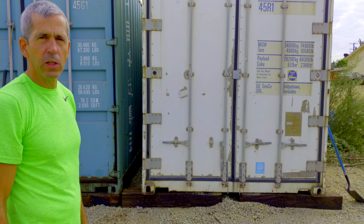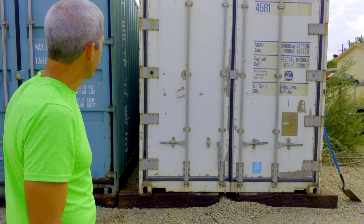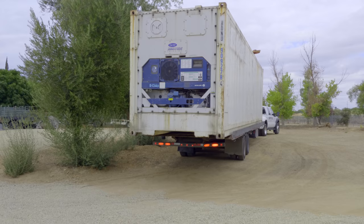Today we're looking at a 40-foot used refrigerated container. These are 40 feet long and nine and a half feet tall.